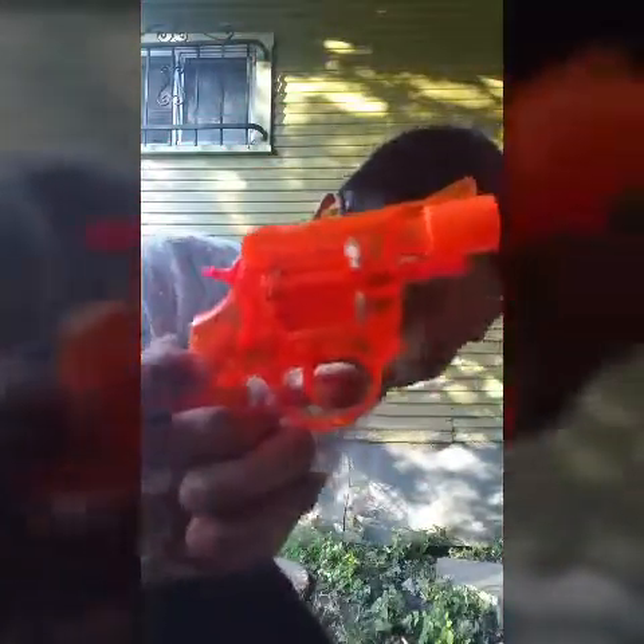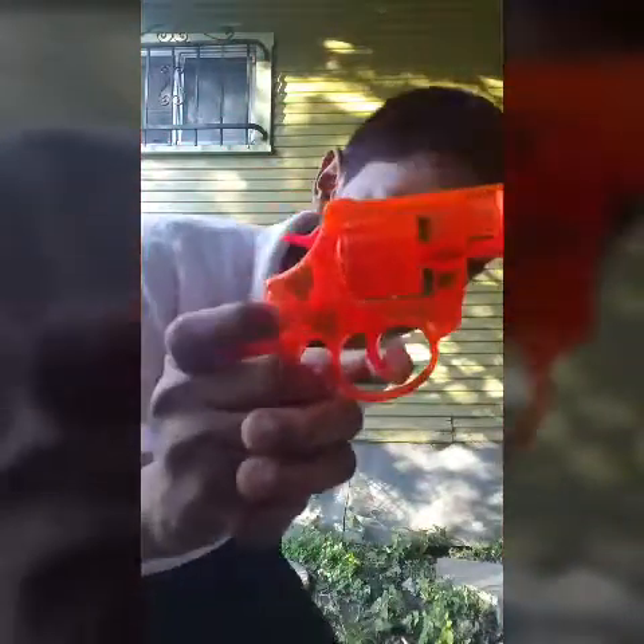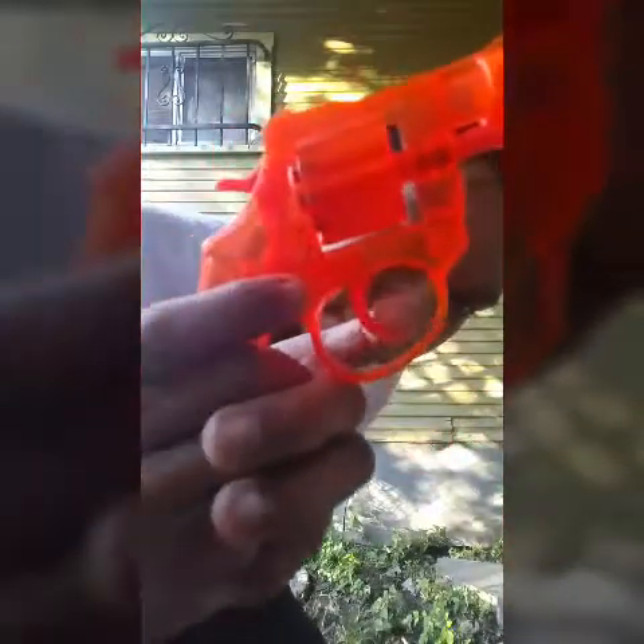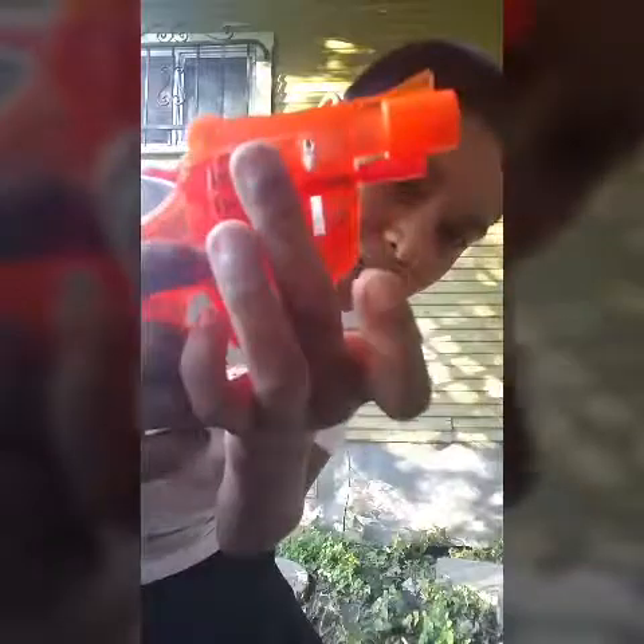This is how it works: you pull the trigger right here, and when you pull the trigger it sends this piece up, which then pushes this barrel up right here. When you pull it enough it brings this back.